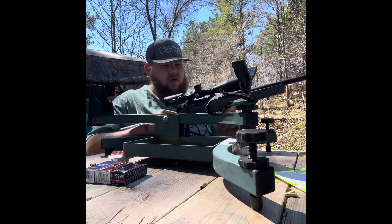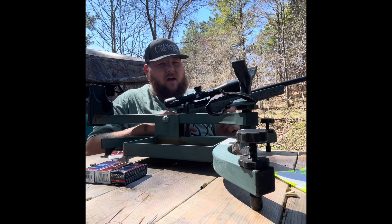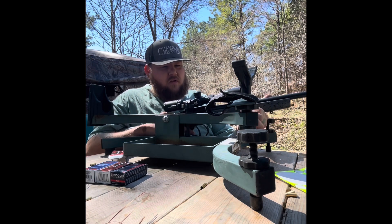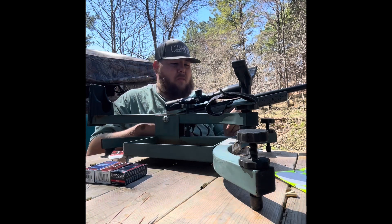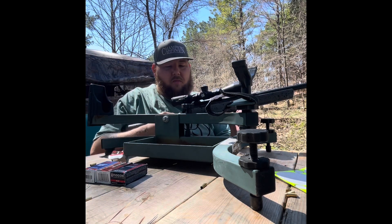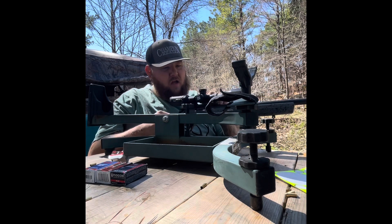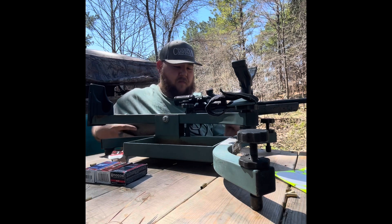On top of it I have a Bushnell AR Optics scope. It's actually for a 223, but it had the side parallax, so I don't care about the bullet drop compensator — it's going to work perfect for what I'm using it for. I picked it up in Tulsa, it was $179 plus tax at Bass Pro. They had some better scopes at a lot higher price, but for what I'm looking for this scope seems to work perfect. It's a 4.5 by 18, with side parallax down to 10 yards.